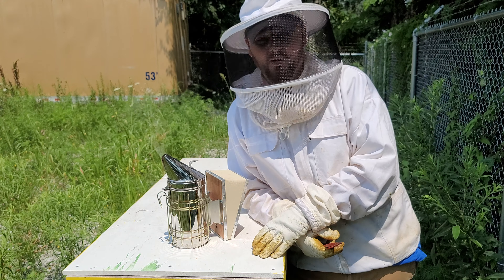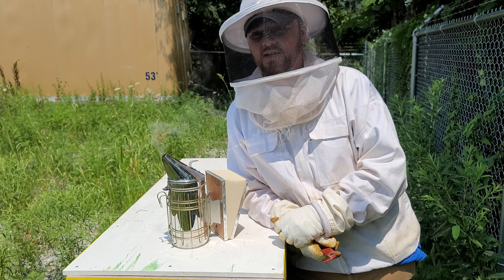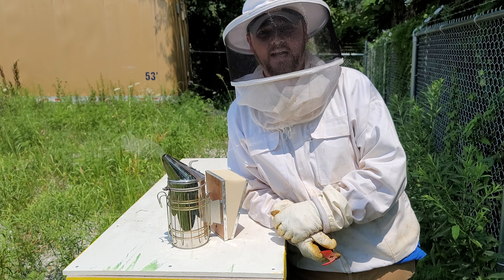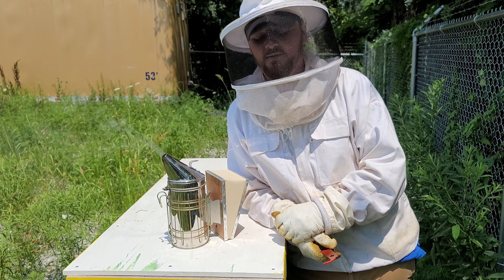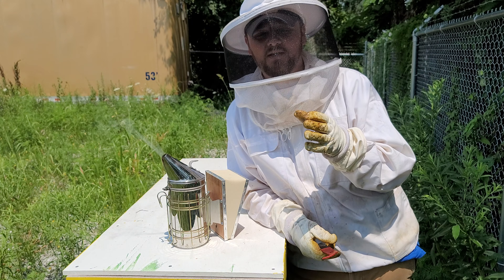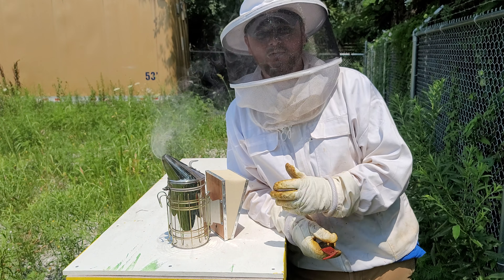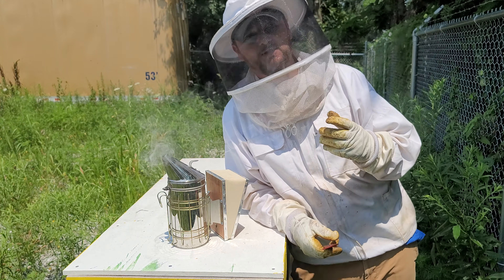Hey guys, today we're looking at my blue hive. This hive I had to requeen about a month ago — they didn't have a queen, so I just bought one and threw her in there. They didn't have that many bees, so I want to check in and see if everything was going well. I did check to make sure the queen was released and that did happen, but after that I gave them some time because it was a small cluster. Hopefully they're doing better now, so let's take a look.